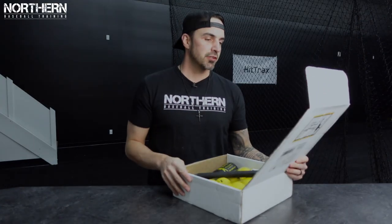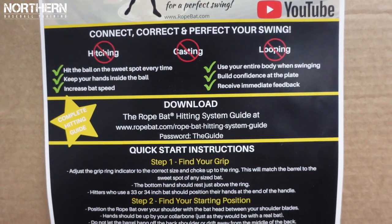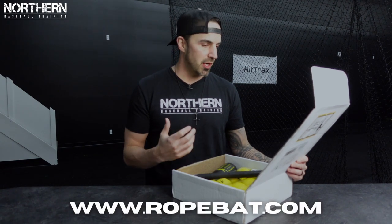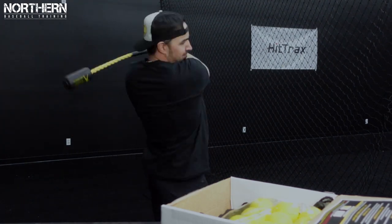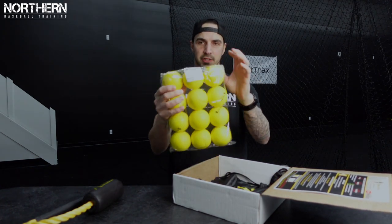It says here: correct and perfect your swing — no hitching, no casting, no looping. Hit the ball in the sweet spot every time. Keep your hands inside the ball, increase bat speed, use your entire body when swinging. Build confidence at the plate, receive immediate feedback. Quick start instructions: find your grip, find your starting position, start swinging, get immediate feedback, self-correct. And we got 12 smush balls here.